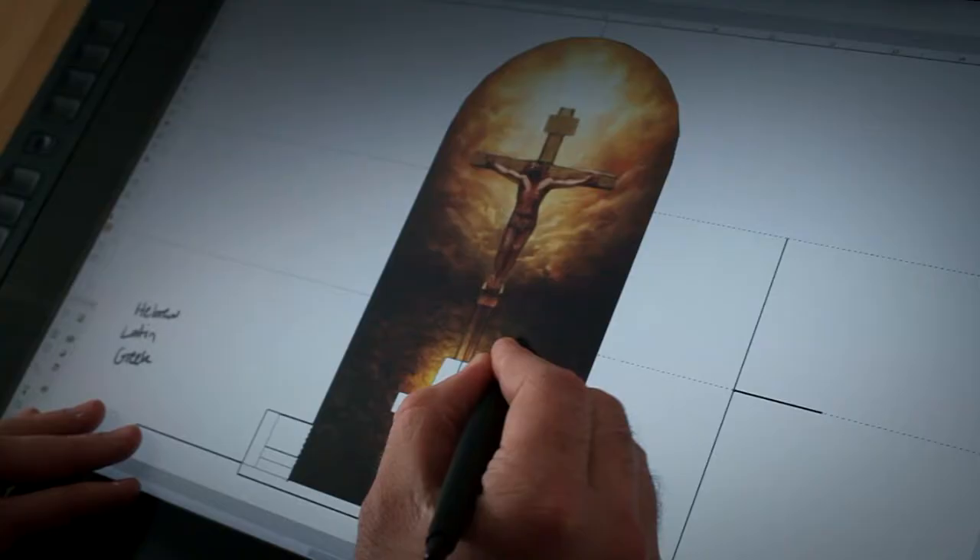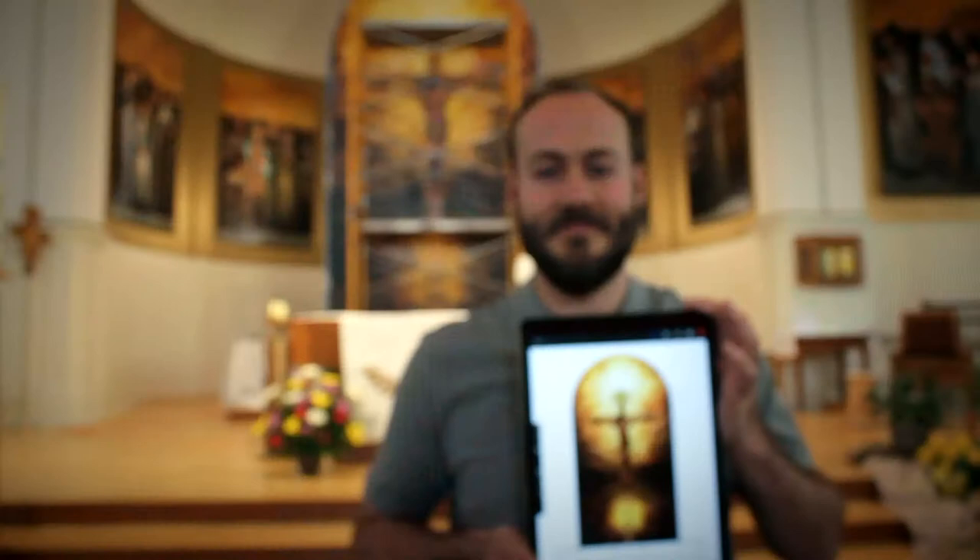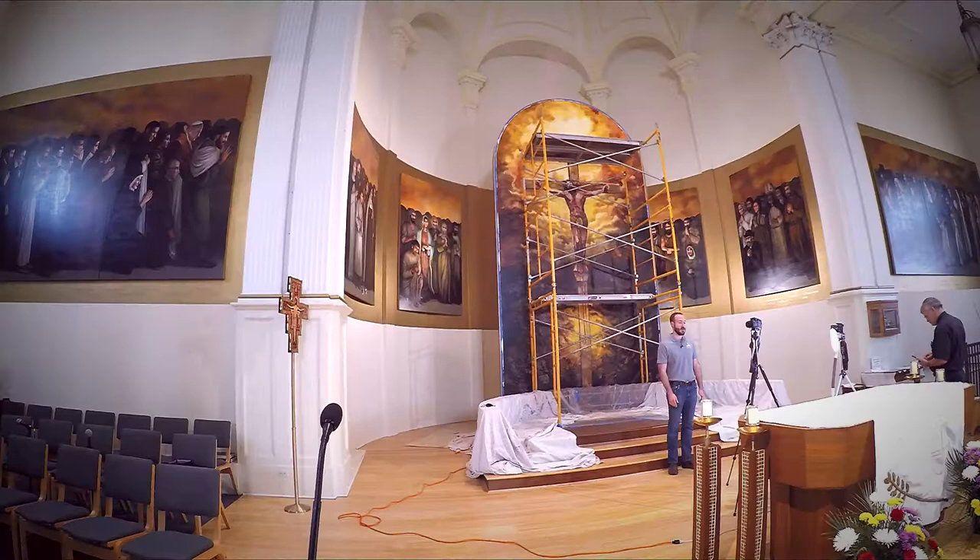Hi everyone, I'm Catholic artist John McCoy. I'm working in Alpena, Michigan on a 10 by 20 foot altar piece depicting the crucifixion of Jesus for All Saints Parish. In 2016, I created a 60 by 9 foot mural depicting 62 canonized saints of the church, which you see surrounding the crucifixion.